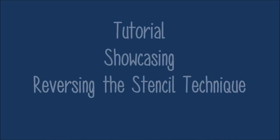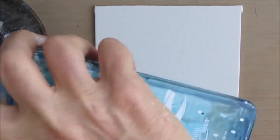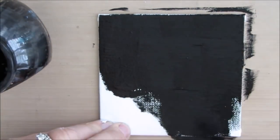Today we have a tutorial that showcases the reversing the stencil technique as I create three mixed-media mini canvases. These are four by four canvas boards, they're magnetic on the back, and I'm giving each one of them a coat of black gesso.